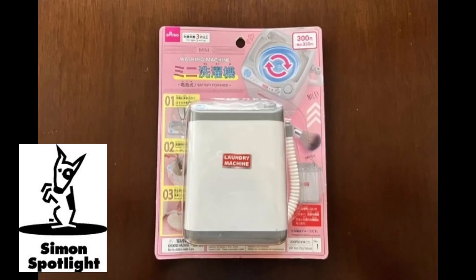First up, the mini washing machine. I like the sound of that - I'm a dirty boy. I have a mini washer from a dollar store. It's the perfect size when you have one dirty sock.